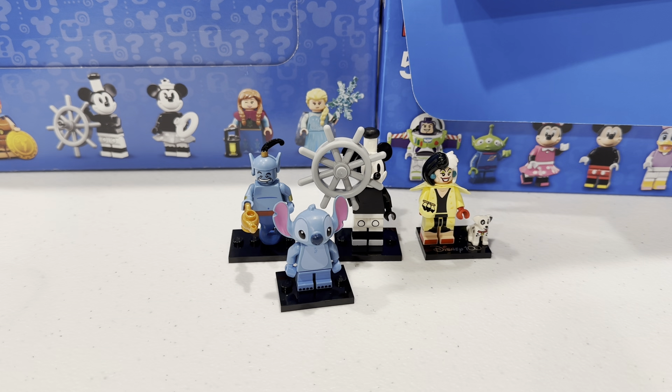Hey everybody, my name is Aaron. I am the Brick Scavenger. This is day five of the quest to find all of the Lego CMF Disney minifigures from Series 1, 2, and 100.